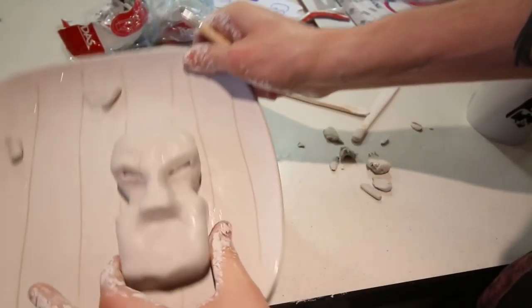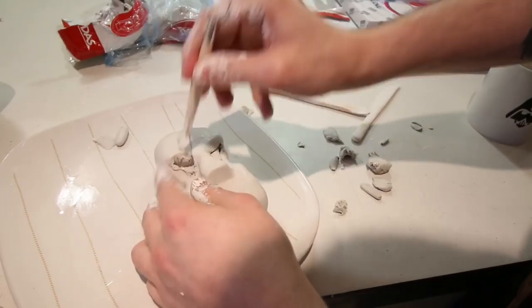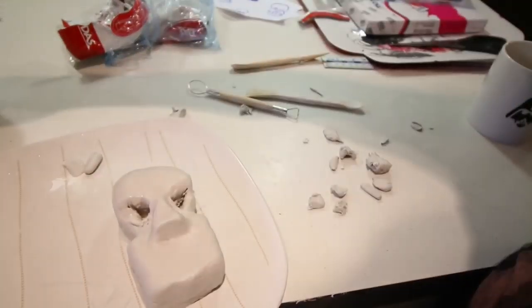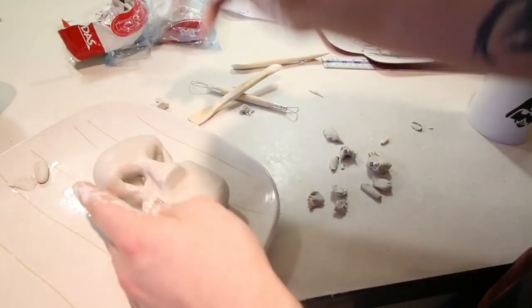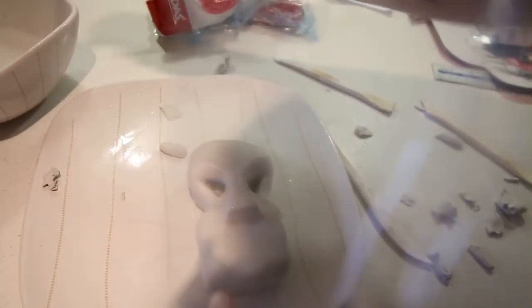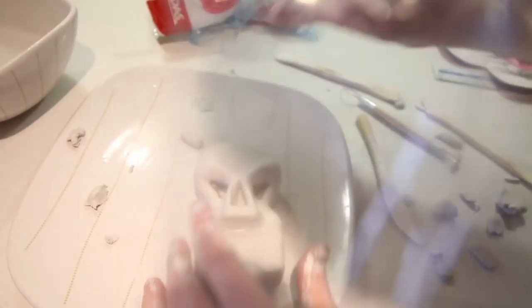Once I'd smoothed it out a little, it was time to add the eyes. Once I had the eyes dug out, I used the rounded end of one of the tools to smooth in the insides. Looking okay so far — then I did the same with the nose. Try to ignore the annoying plastic bag that seems to be covering the lens.